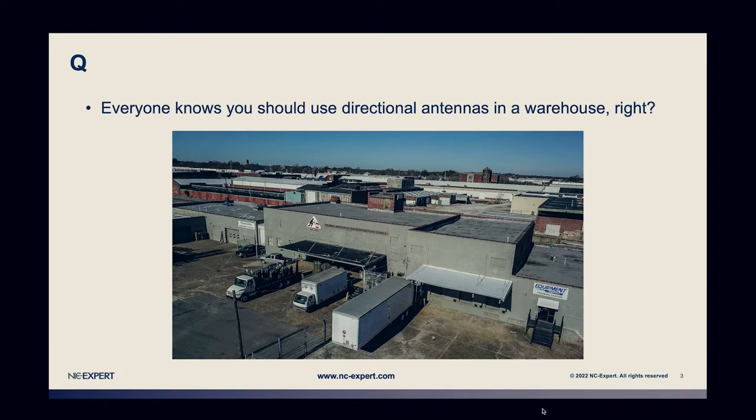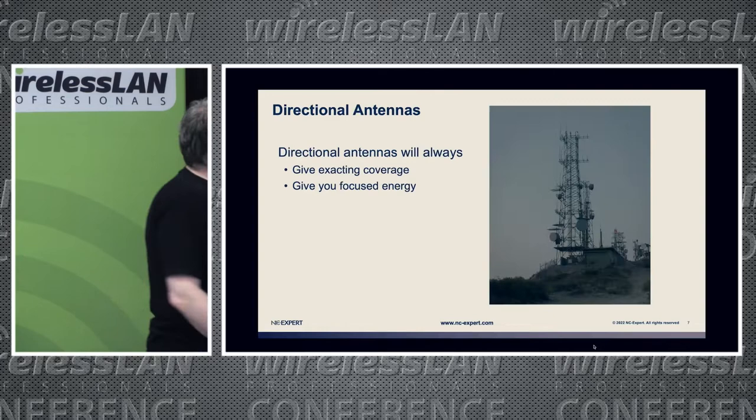A wonderful warehouse wireless design for Wi-Fi wizards — let's get straight into it. So everybody knows you should use directional antennas in a warehouse, right? Maybe? No, you shouldn't. Actually, it depends. You should use whatever is necessary to meet the customer's requirements. Simple, right?